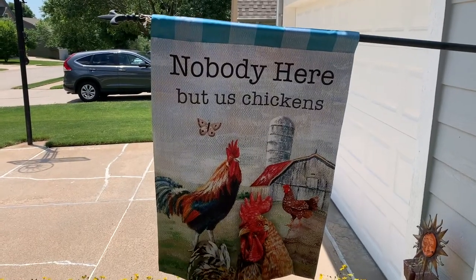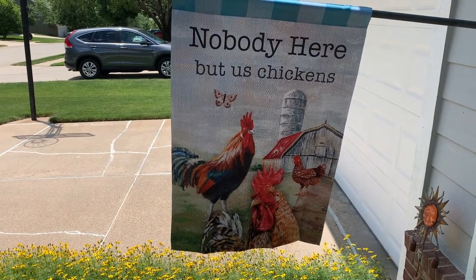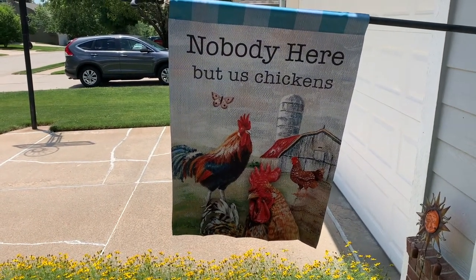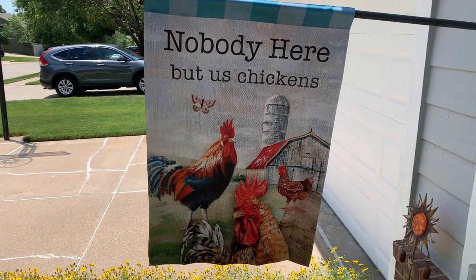I wanted to show you the large flag. It's printed on both sides, which is really nice — so if somebody pulls up in my driveway they can read it, or if they walk up to my house they can read it.